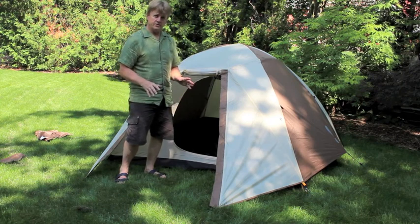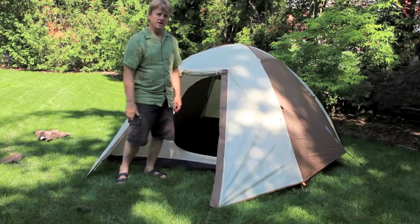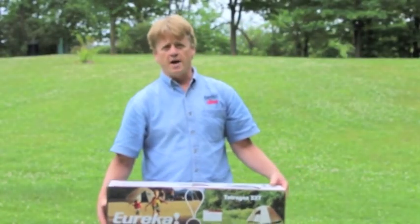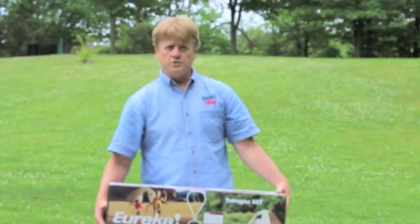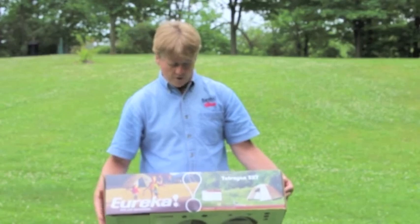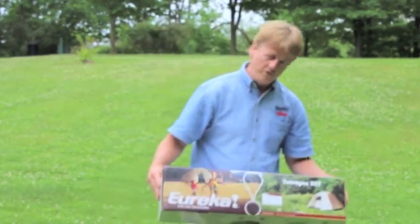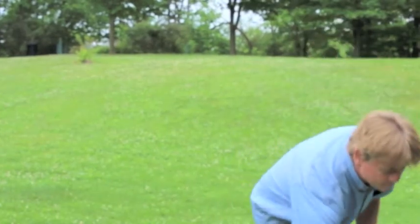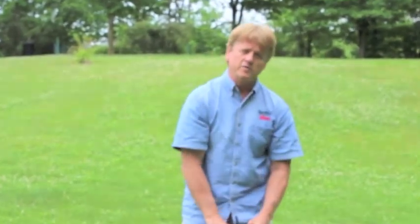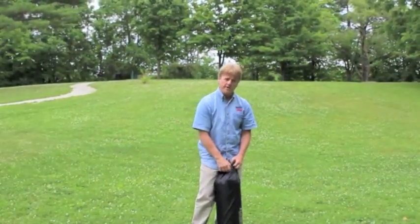Setup for all the Tetragons is the same other than the final stake out of the vestibules on the backside of these tents. I'm Jim Stevens with Eureka Canada, and I'm here to show you some setup displays for some of our tents. Right now we're going to work on the Tetragon 5XT. The first thing you want to do after you make your purchase is take it home, pull the tent out of the bag, check for parts, and set it up just to make sure everything is in good shape before you head out on your trip.